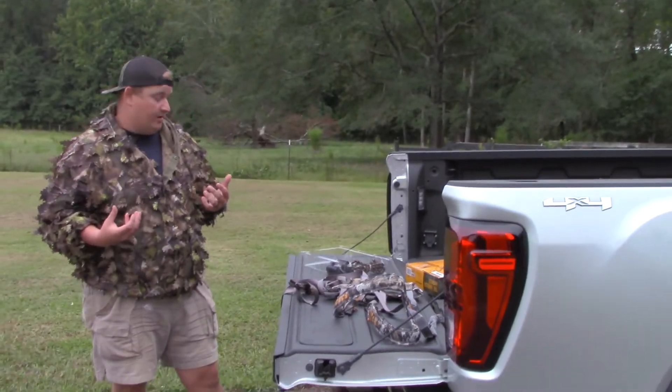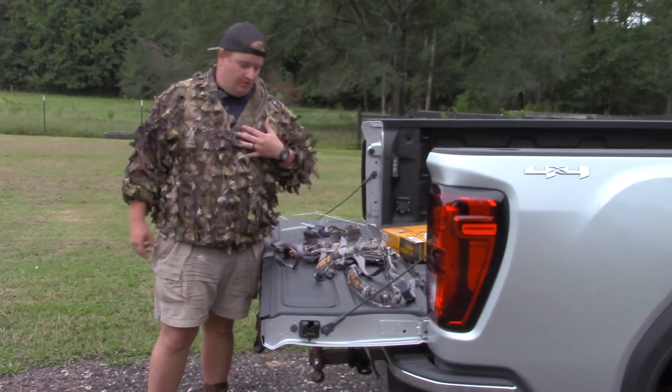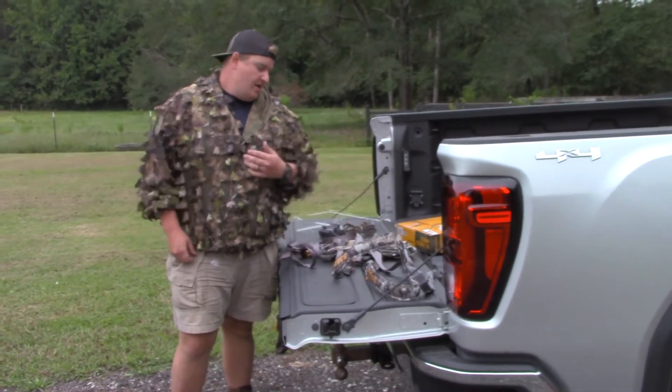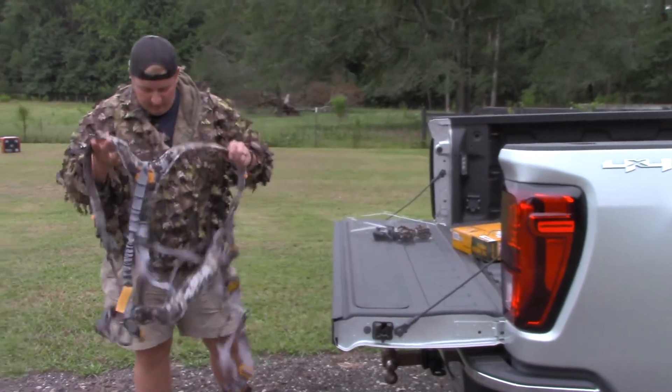All I know is I got in a climber, got about six feet up, and it just wasn't having it. I'm 300 pounds - you put 300 pounds into an aluminum stand and it's real rickety; it just doesn't give you a good feeling. This harness is super simple to put on.